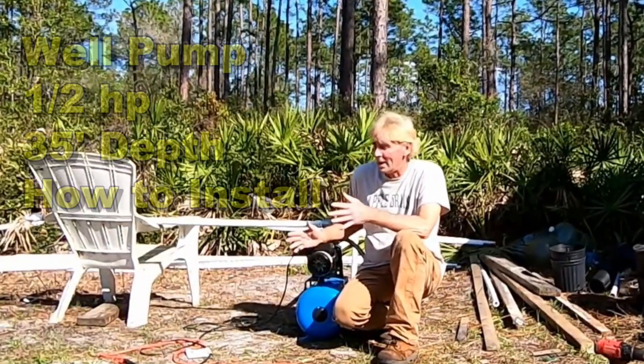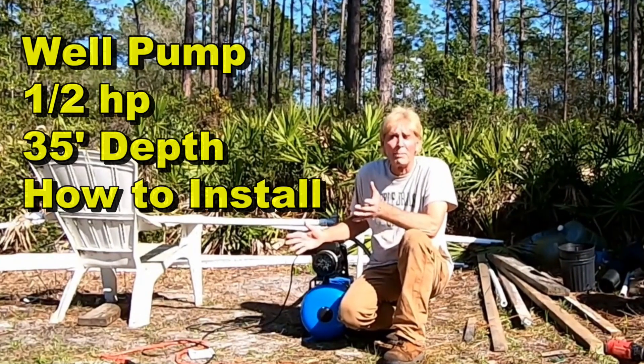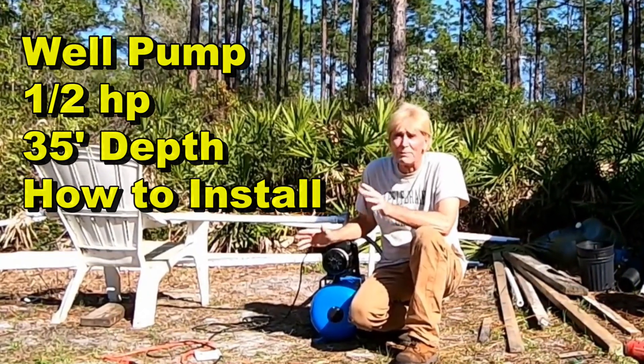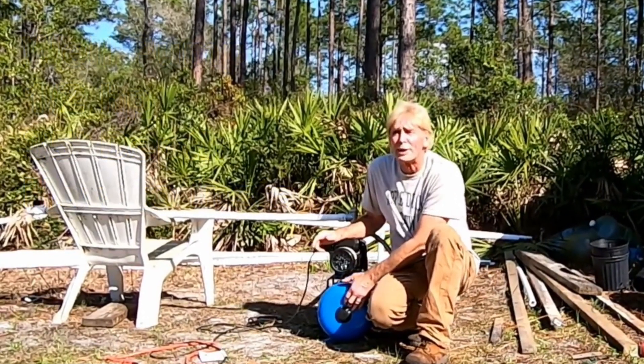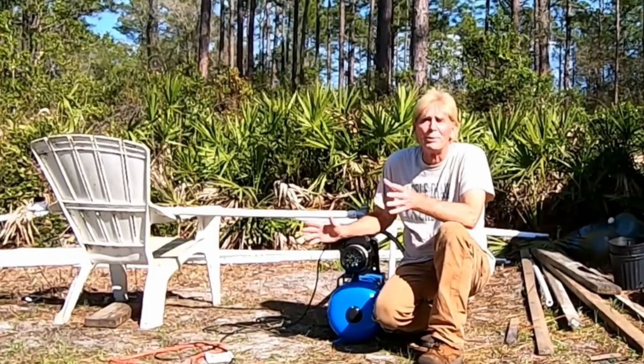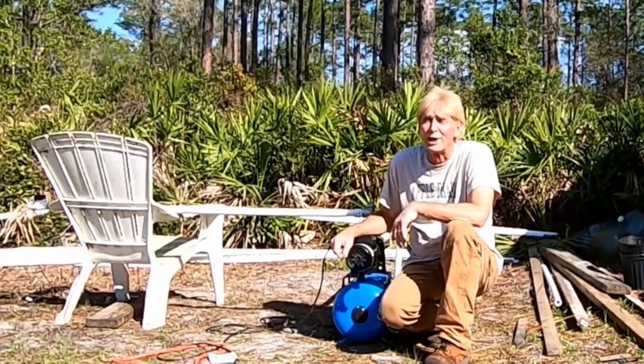A really great buy, I think, for $300. Totally contained — don't have to buy anything else. It seems to be functioning pretty well. We could get a larger storage tank and get a little bit more pressure, but for what I'm doing with it, this is going to work really good.